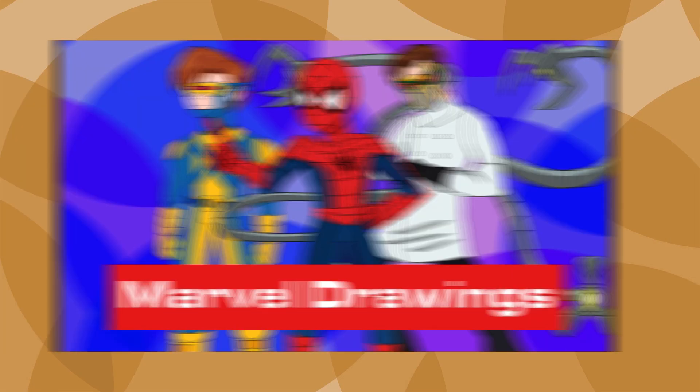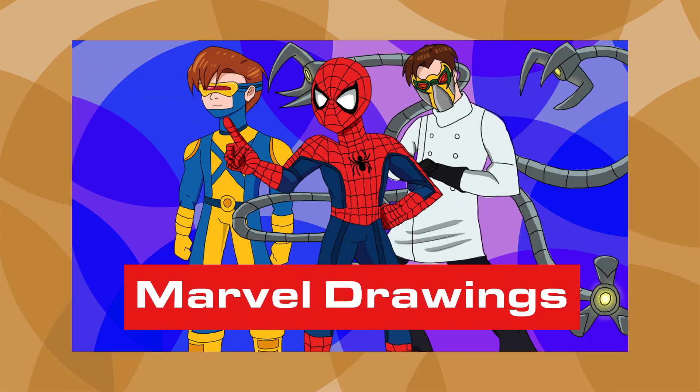Hey everybody, I made a video showing art concepts of Marvel superheroes, and since I have more, I decided to make another one.